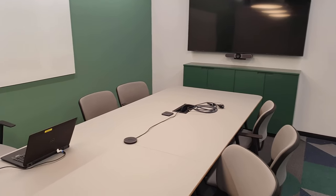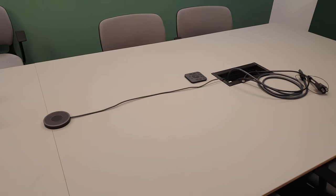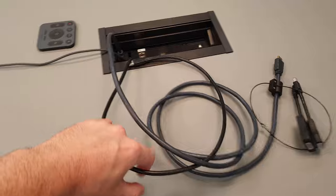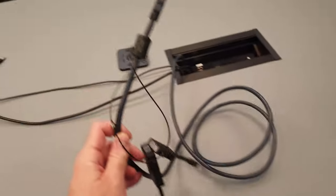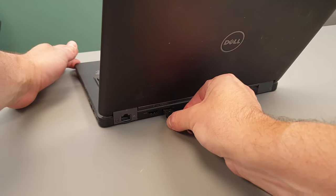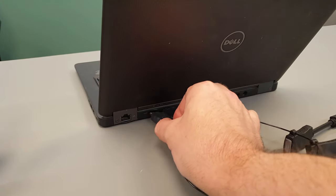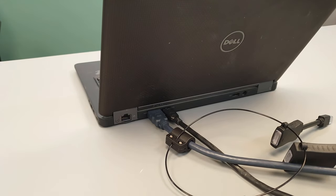Hey there! I just got this new video conference system in one of our meeting rooms. Meetup is USB plug and play and simply works right out of the box with any video conferencing software application, including the ones you already use.